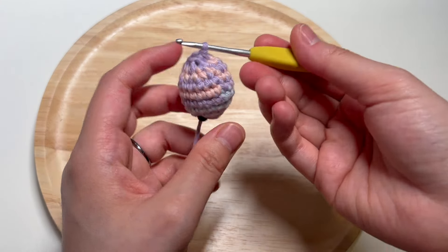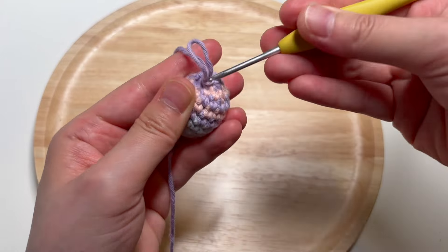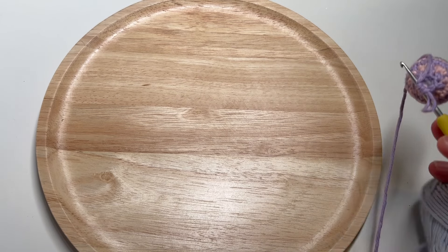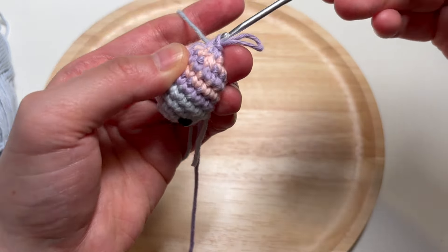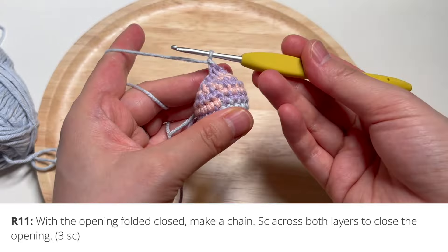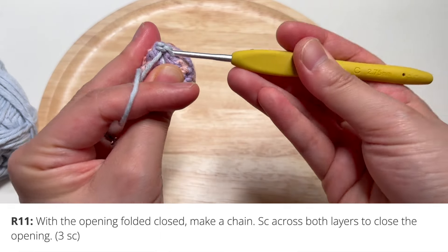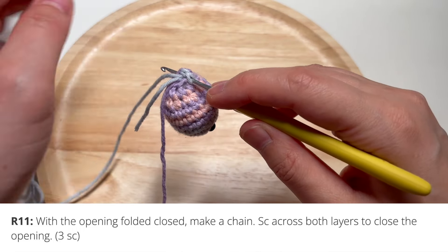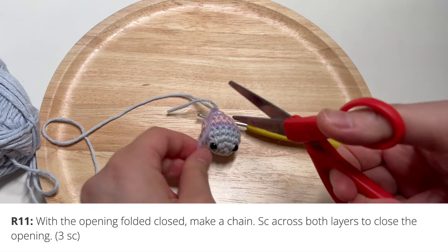Now switch to the tail color. Insert your hook into the loops at the bottom, pull in the tail color — which is going to be the same color as my fish's head — and pull that purple yarn through. Make a chain to start, then you're basically going to work through both layers of the body, folding it flat because we're going to stitch that opening closed. Now is a good time to snip away the extra yarn.